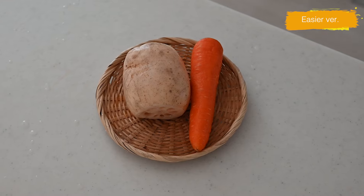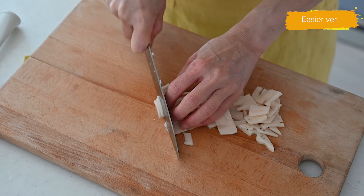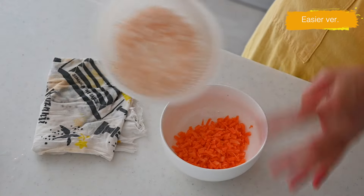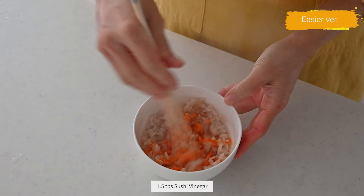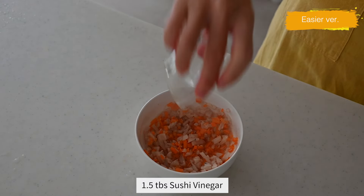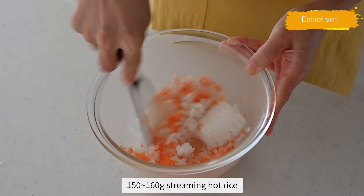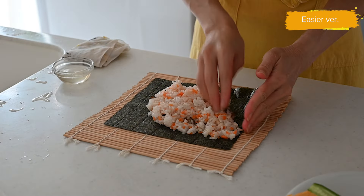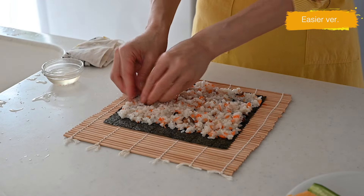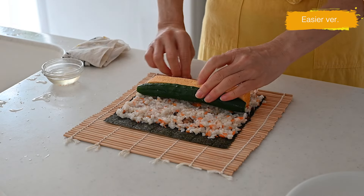Now let me introduce an easier version. Carrot and lotus root, or spinach and sesame seed, can be used instead. Put them in a heatproof bowl and cook in a microwave for 1 minute at 800 watts. Pour over the sushi vinegar and mix it into the steaming hot rice. Spread about 200 grams onto the nori sheet this time, then arrange the tamagoyaki and cucumber and roll it up.